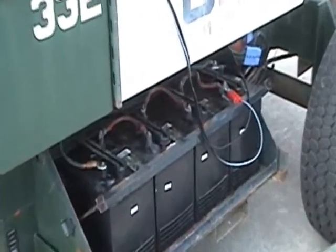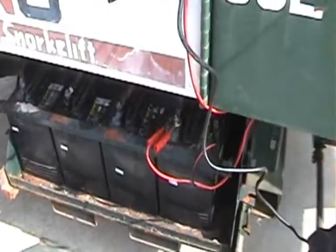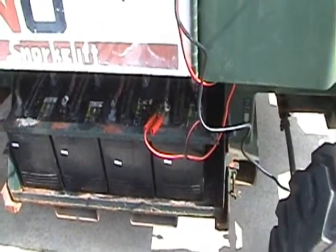You can get a deal on these — they're six volt deep cycle batteries, eight of them.